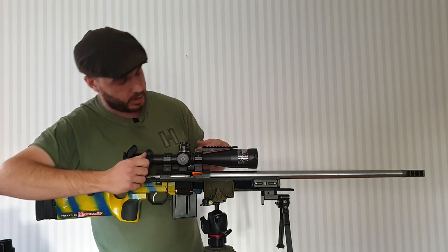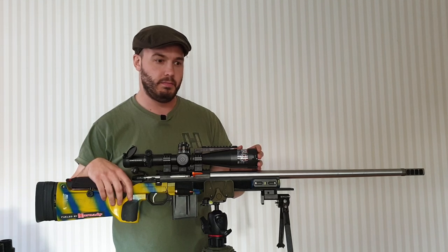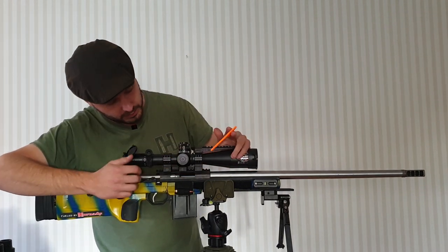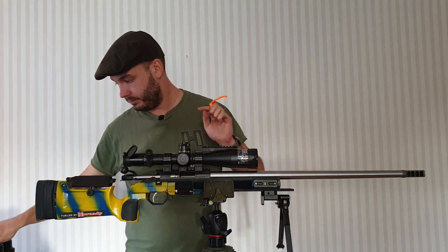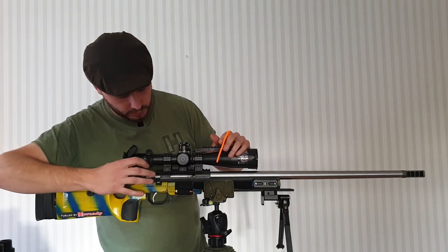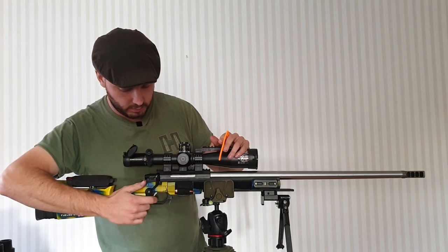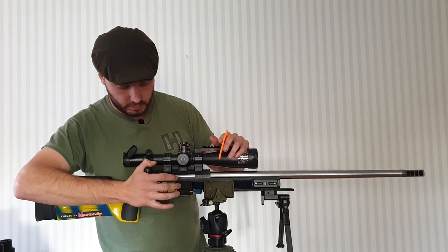Tikka action. A lot of you have asked me why I run Tikkas. I would love a custom action — I sure as hell wouldn't mind — but it's not worth spending the extra money for me. The action itself is just super smooth and easy to work with. The trigger is just factory, set to about 400 grams. Very nice action.